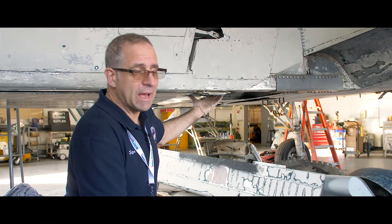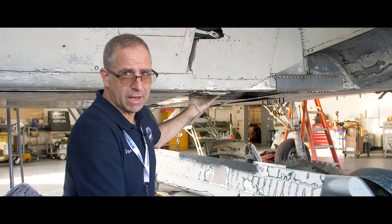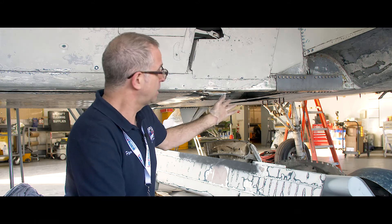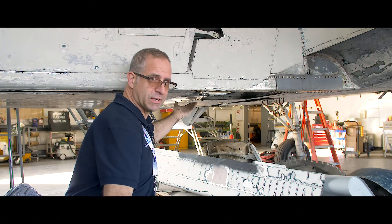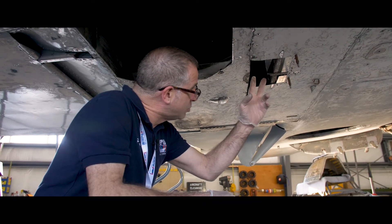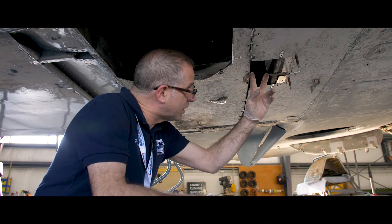Sometime in the Sky Raider's past, previous owners cut the fuselage in half in order to make the airplane easier to move around. When they reassembled it they did a great job, except they overlooked a cut in the bottom skin that we need to seal. When they cut it in half they removed what looks to be a three-inch section of this bottom longeron.